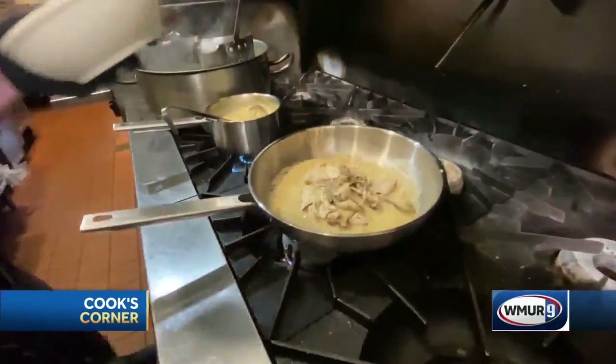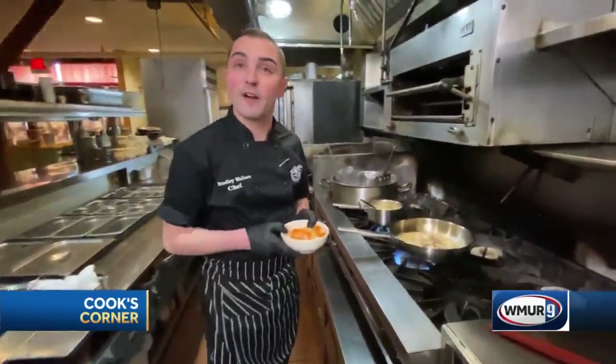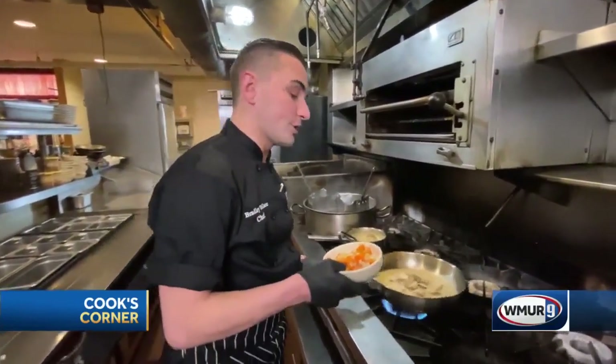We are going to add our chicken in there and turn the heat up. Also, we are going to add our vegetables. We have carrots, onion, and celery that we blanch off in vegetable stock.